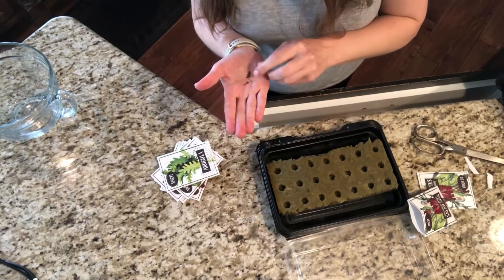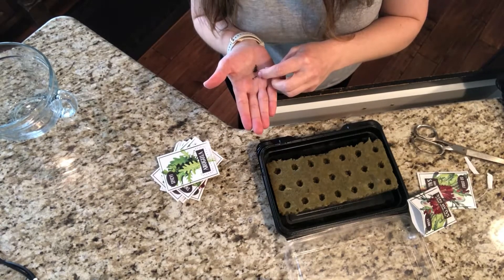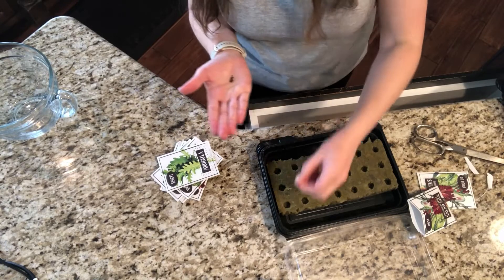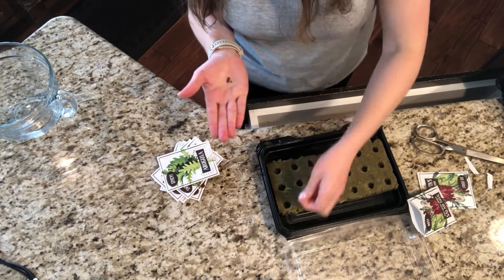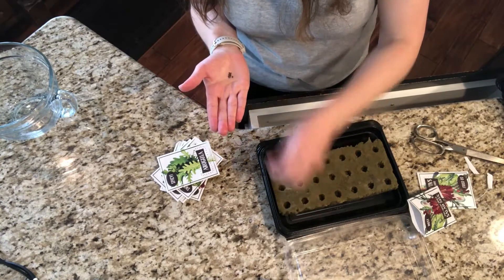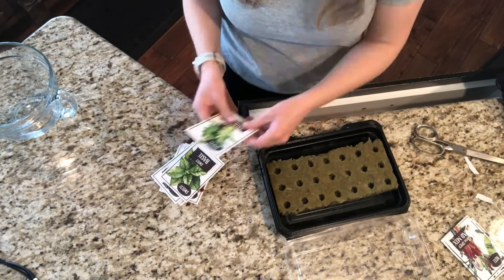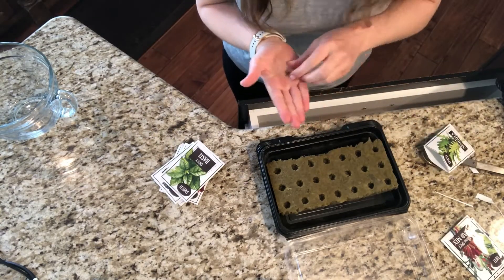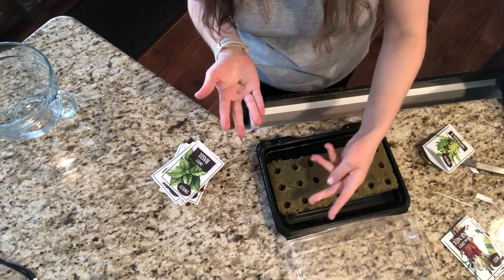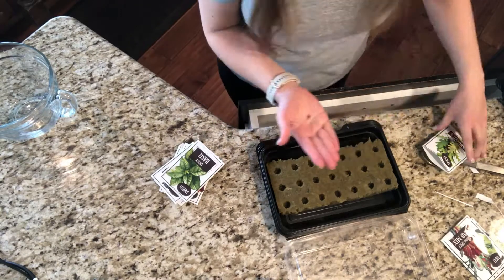You start by taking the seeds that you want to plant. You're going to plant them in the rock wool cubes that you have moistened so that they are wet and kind of soggy. Depending on the size of your seeds, for small seeds you're going to use six to ten seeds in every hole. For larger ones, you're going to use four to eight, depending on the size of your seeds.